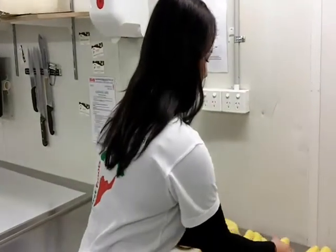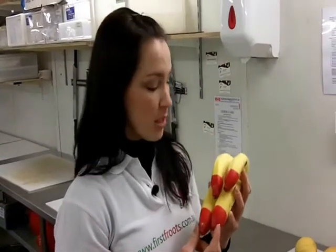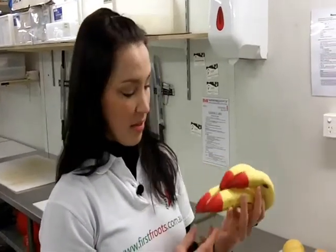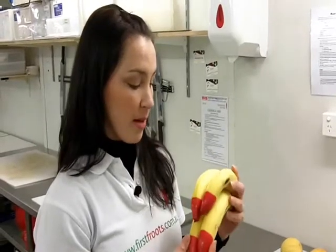We've got eco-bananas. Just in case you're wondering why they have the red tips — or sometimes they're different colours, but these ones have got red tips — it's just so that you can recognise them as being an eco-banana. I used to think that they did something special to them, but they don't. It's just so that you can see that they are an eco-farm banana.